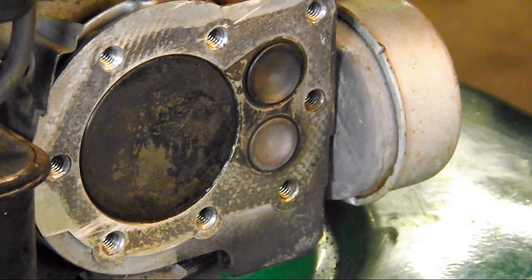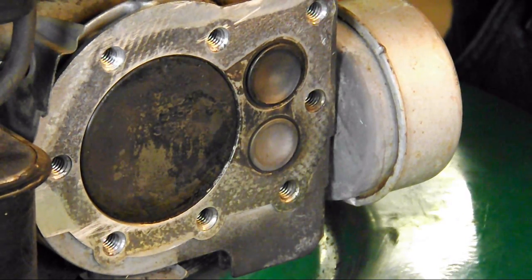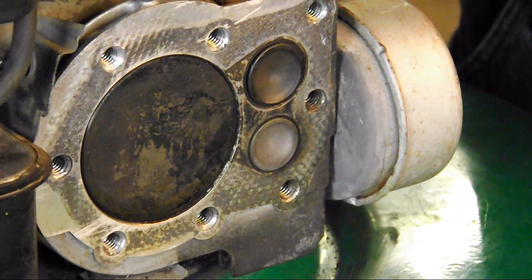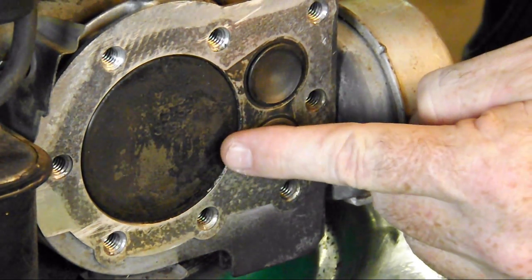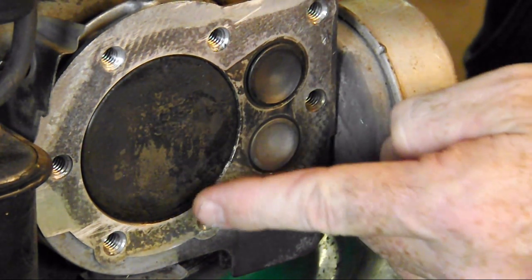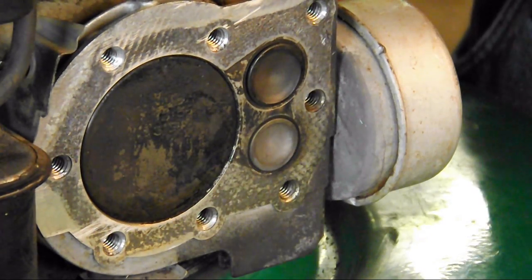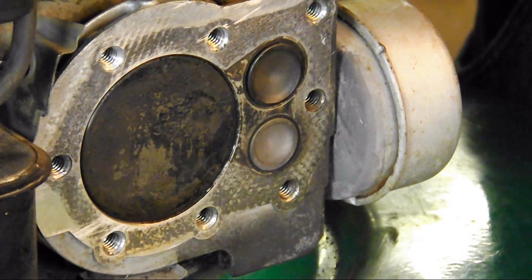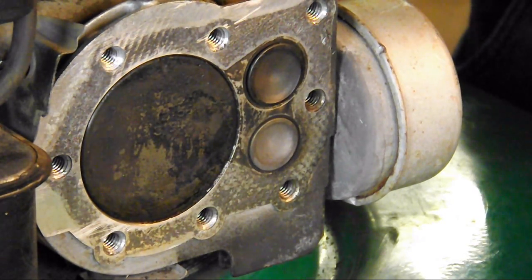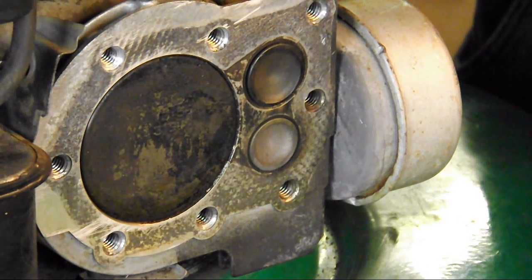So let's get into this. The first part of a four-stroke engine is what we call the intake stroke. A stroke is the full travel of the piston in the cylinder from top dead center, where we're at right now, to bottom dead center. It doesn't matter if we're coming up or going down — that's considered a stroke. So the first one is going to be the intake stroke.